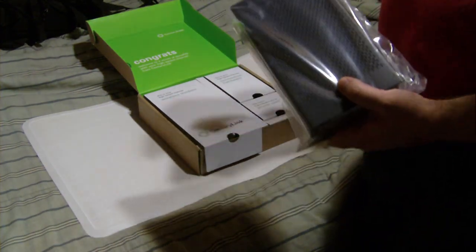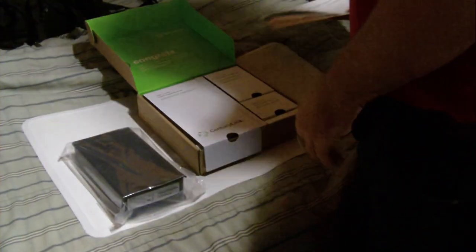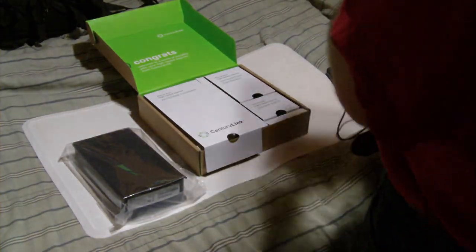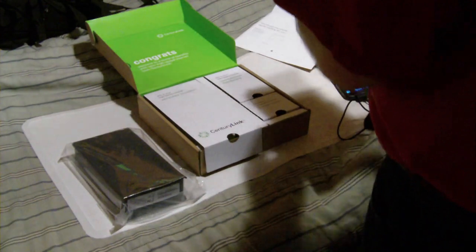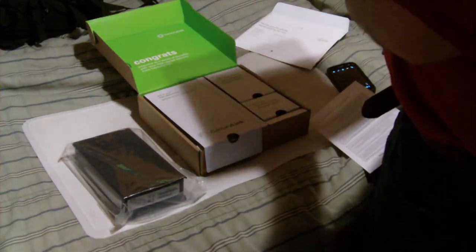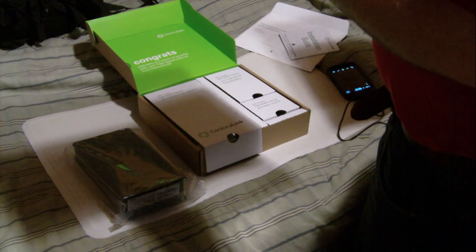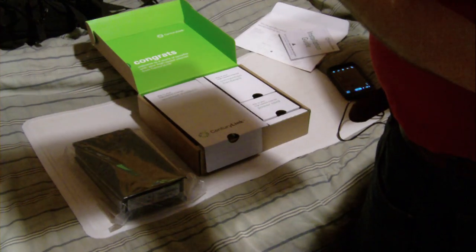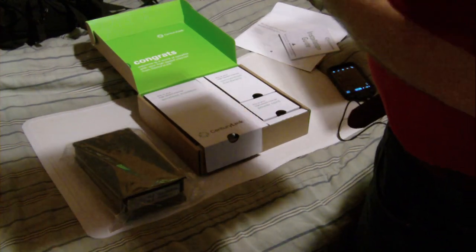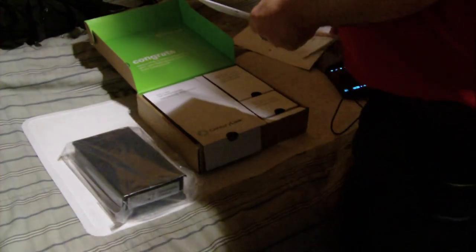I'm not going to complain. I'm going to tell you what this is. This is not what I ordered, but I'm happy with it, and I'm going to tell you why — as long as this isn't a rental. It says 'new router.' Thank goodness, it's brand new, not refurbished. So let me tell you what modem this was supposed to be, and then I'll tell you what it is and why I'm happy with it.